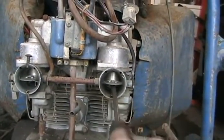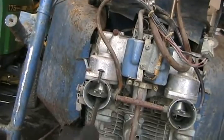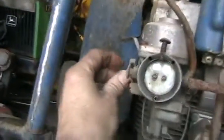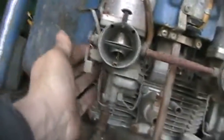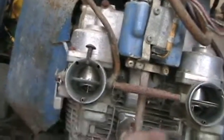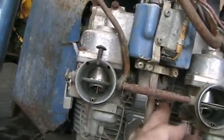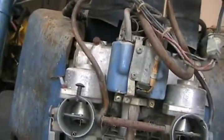First thing you check is that the constant velocity pistons move freely up and down. They are choke functions. Open the choke. Throttle works, not sticking. My old fuel lines look like they're still intact. Nothing's mouse chewed.